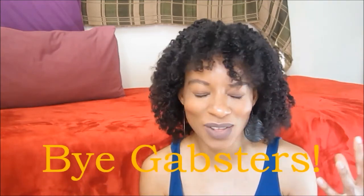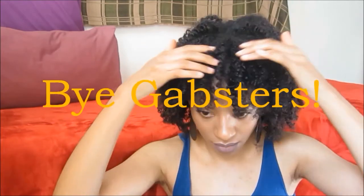Thank you so much for joining me on this hair tutorial and hair review. Let me know if you'd like to see more of these videos, and what other kinds of videos you'd like to see on this channel. Don't forget to subscribe, share, comment and like. See you!